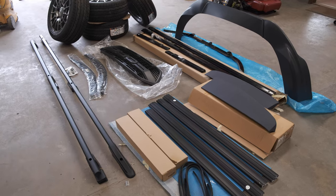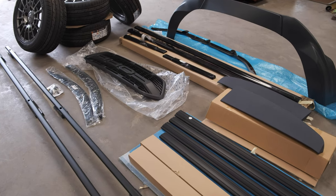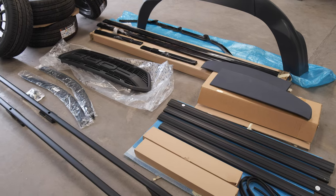Some of the bits will go into the back of the van for now whilst we get everything else prepped, painted and test fitted. Then we'll be cracking on with fitting it all.